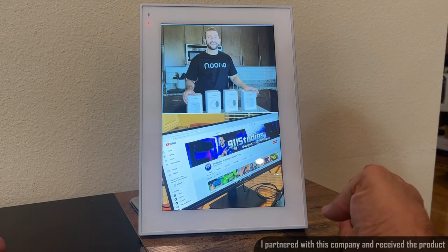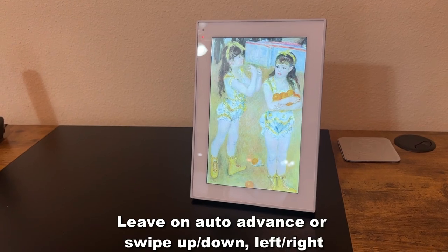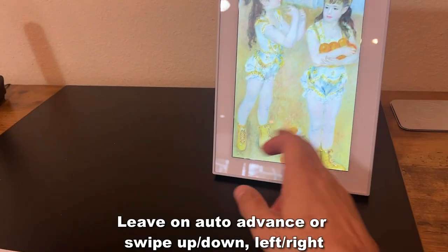This is currently showing my Instagram pictures on rotation, which is fantastic. We can also just swipe up and down.